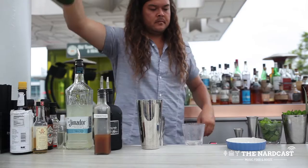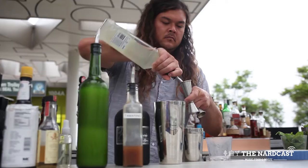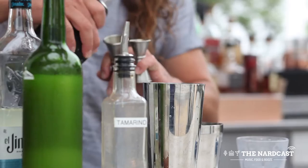To make the Smoke on the Bay cocktail, you're going to do a half ounce of lime, three-fourths tamarind syrup, one and a half ounces of infused pineapple tequila, and a half ounce of mezcal.